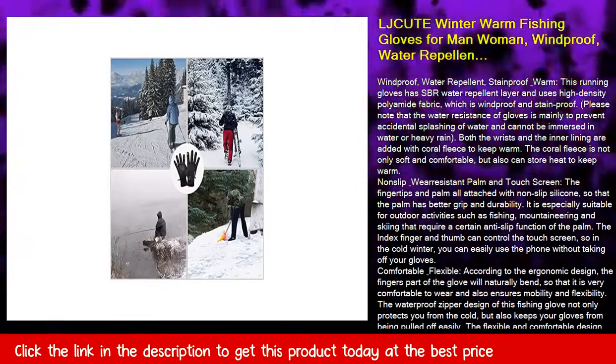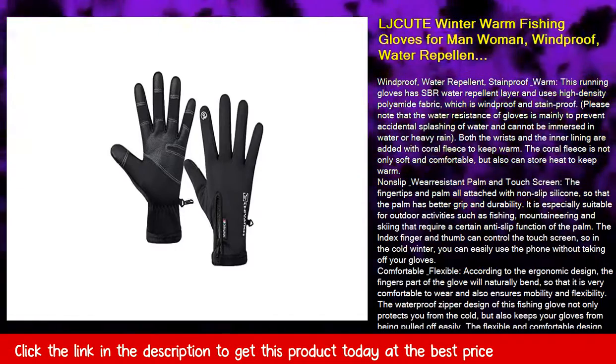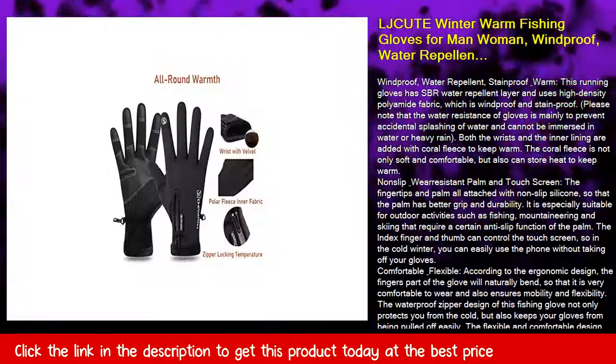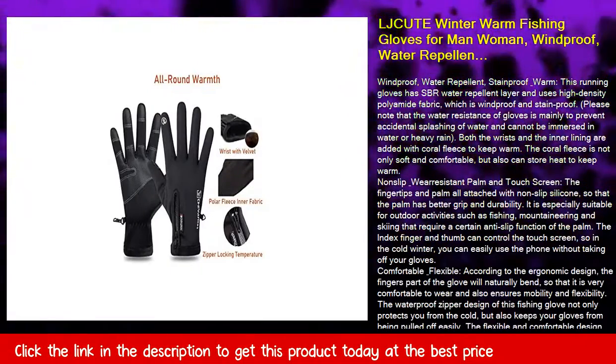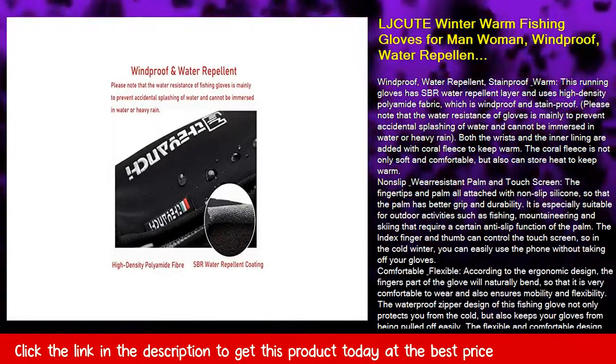Nonslip and wear-resistant palm — the fingertips and palm are all attached with non-slip silicone, so that the palm has better grip and durability. It is especially suitable for outdoor activities such as fishing, mountaineering, and skiing that require a certain anti-slip function of the palm.